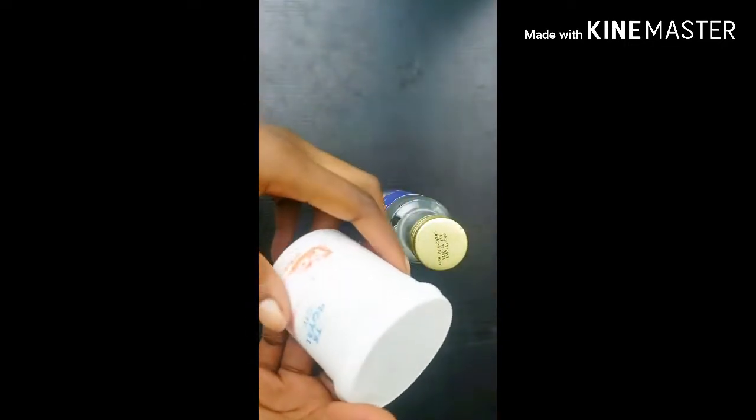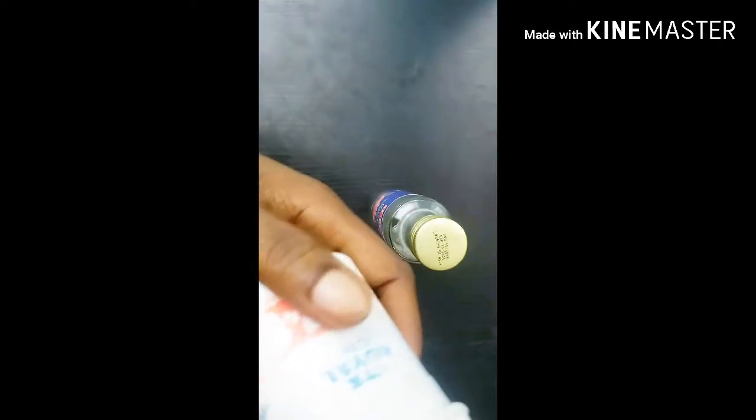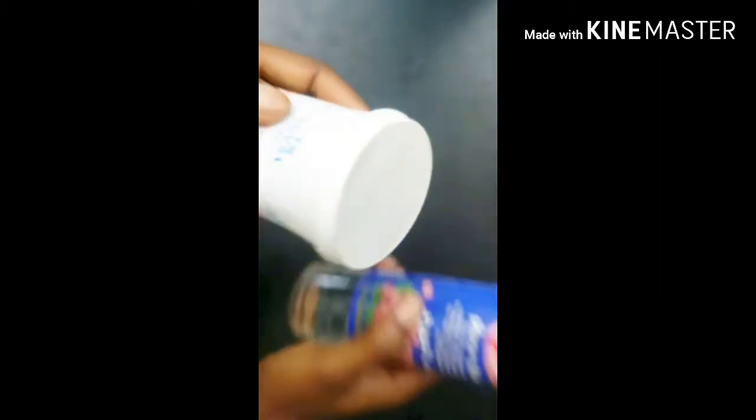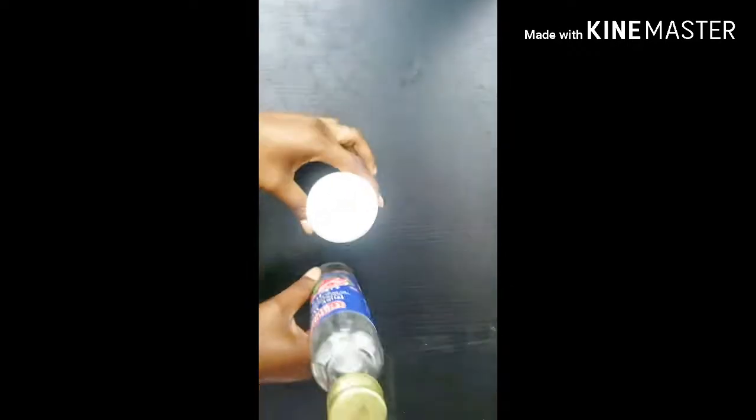The other ingredient we need is baking soda. Baking soda has bleaching properties that help in fading away marks and spots on the skin. However, it is a bit harsh, so we have to mix it with another natural ingredient — that's the reason we're mixing it with rose water, which is a mild natural ingredient.